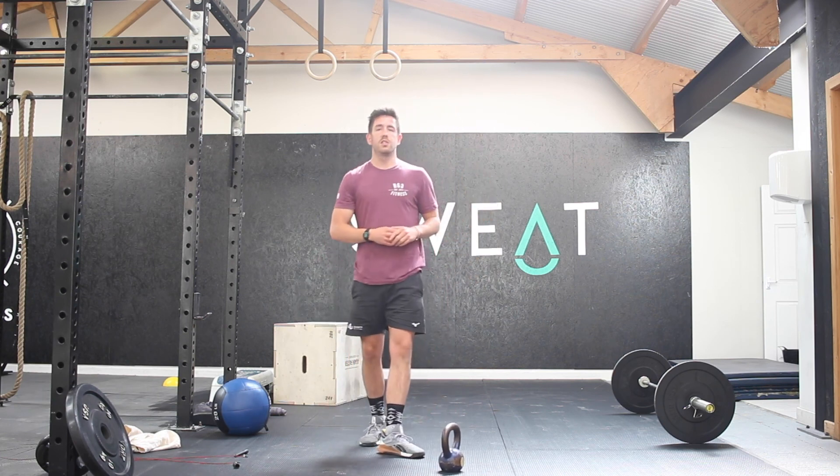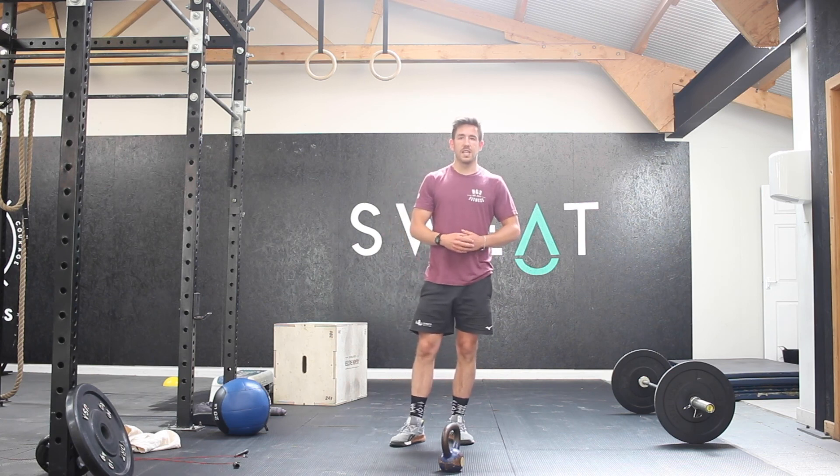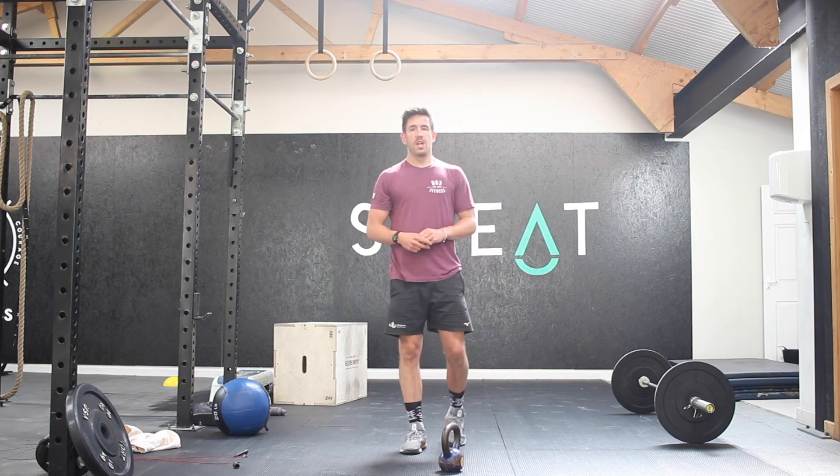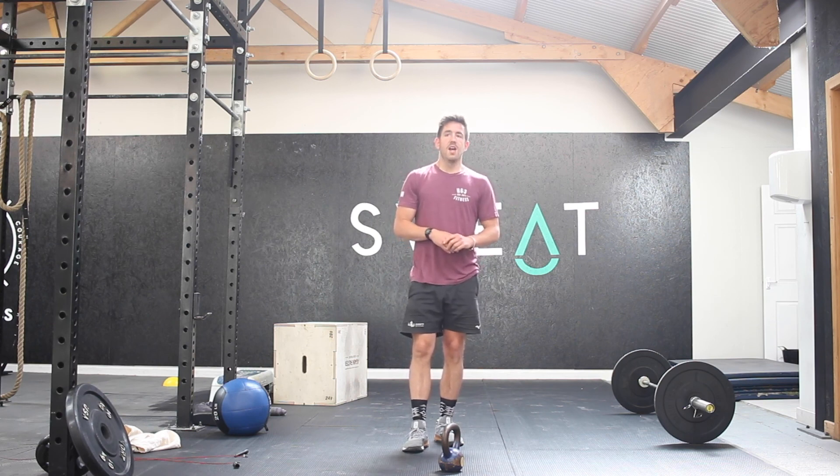Remember: sit-ups, lunges, swings — 50, 40, 30, 20, and 10 reps of each one. Enjoy this one guys. See if you can go unbroken on those kettlebell swings and you'll be good to go. Have a good day and we'll see you tomorrow.